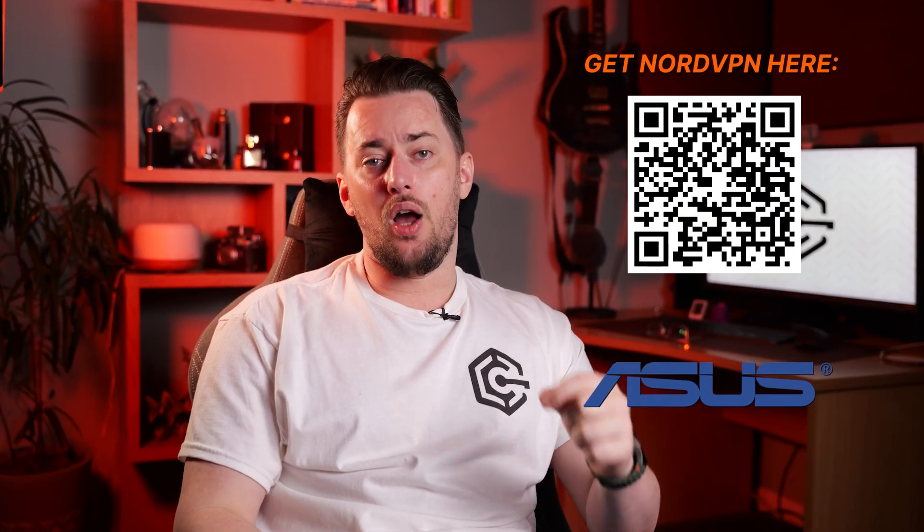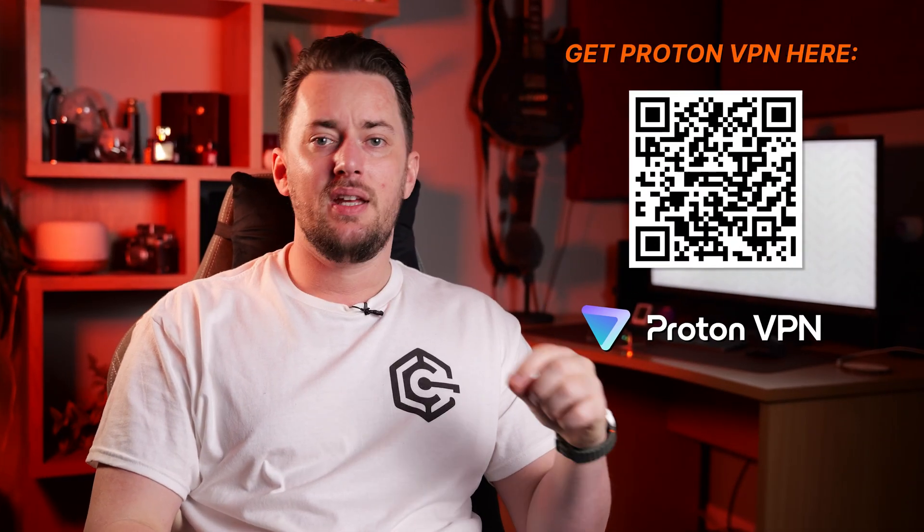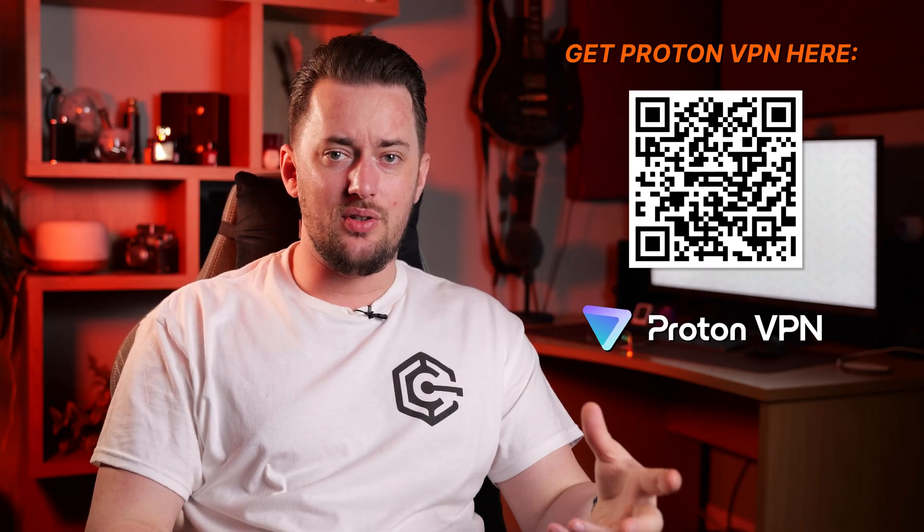For this tutorial, I am going to teach you to set up NordVPN on an Asus router using the OpenVPN protocol. The OpenVPN on router setup is really similar among all three best VPN picks. After, I'm going to show you the WireGuard router setup using ProtonVPN. Surfshark has this as an option too, but personally I found it to be easier with Proton.